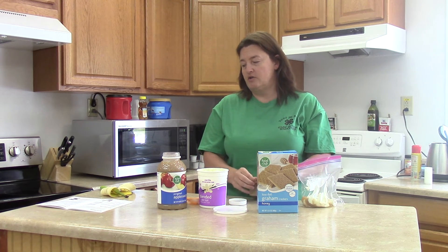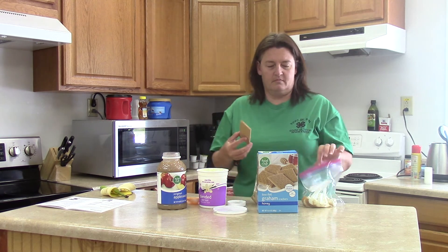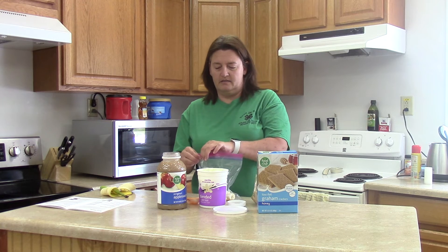It says one sheet of graham cracker, or you can use a quarter cup of granola — whichever you prefer. I'm just going to go ahead and break this in half and put that in there.